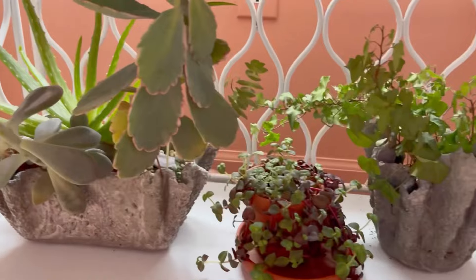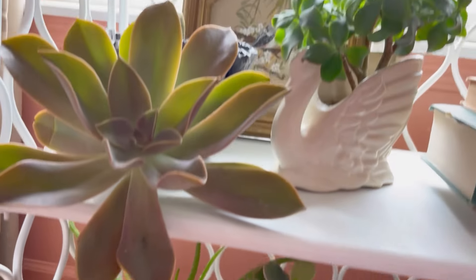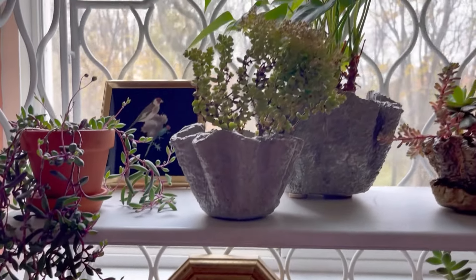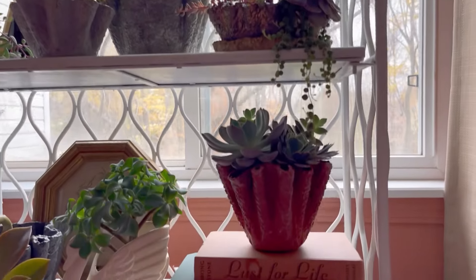She put her collection of plants underneath the window. These are just Walmart curtains — very inexpensive in a pretty taupe color. She wanted that warmth. A lot of these planters were created by my mother.